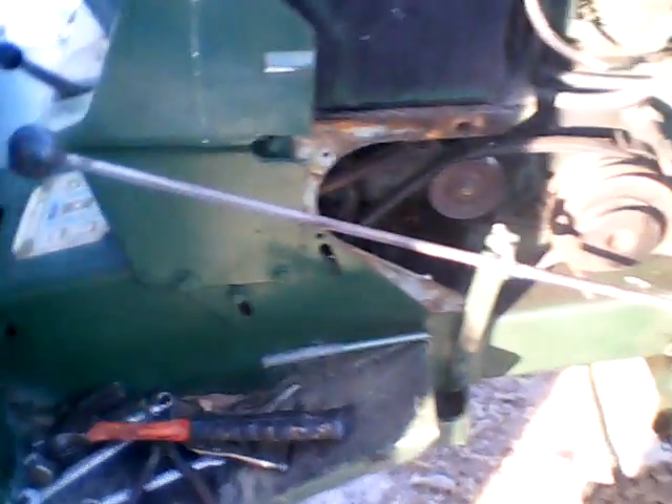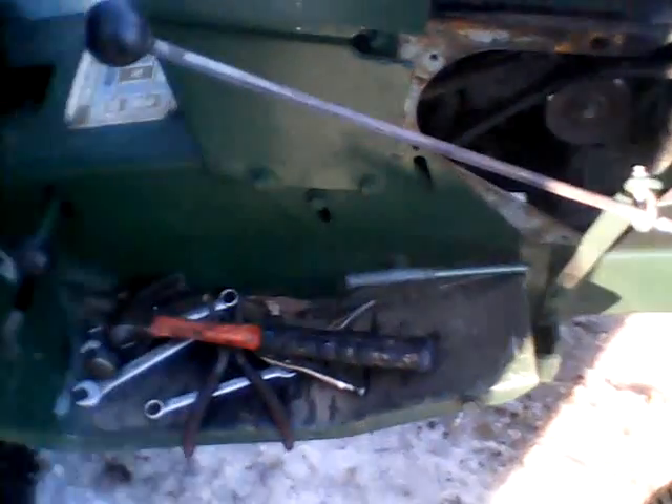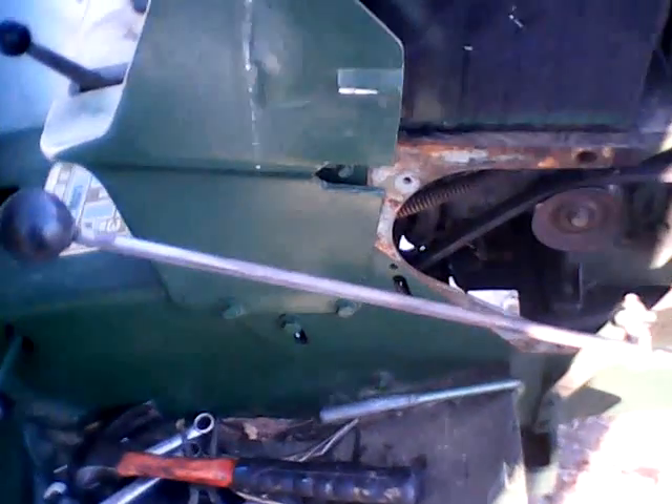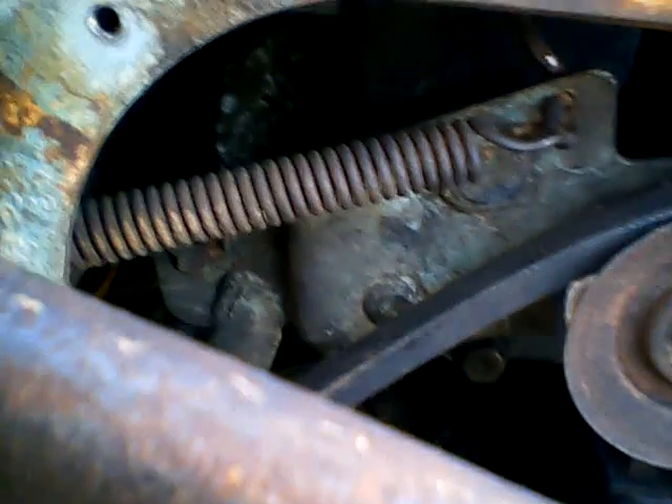Lucky enough, I had about three of these laying around from the ST-12, ST-16, and I think another Suburban. I actually had some small pieces in the hole where that pin's supposed to go, and I couldn't get the new pin and pulley in there until I pulled them all out.